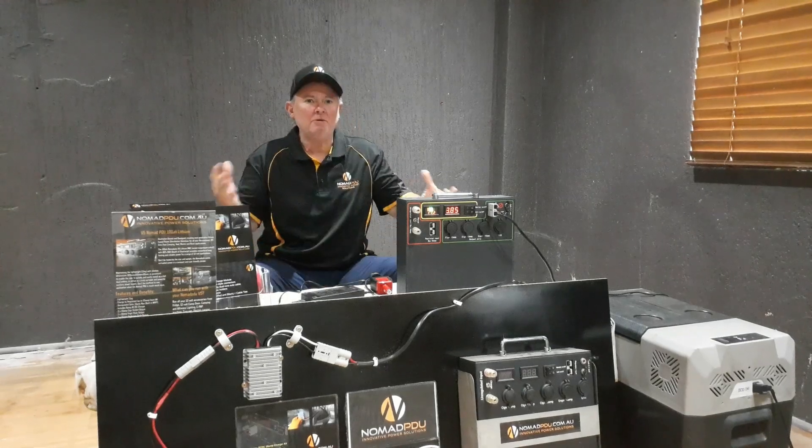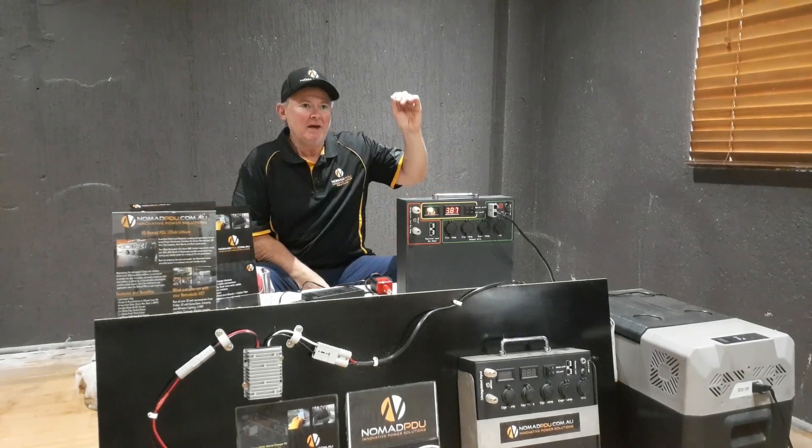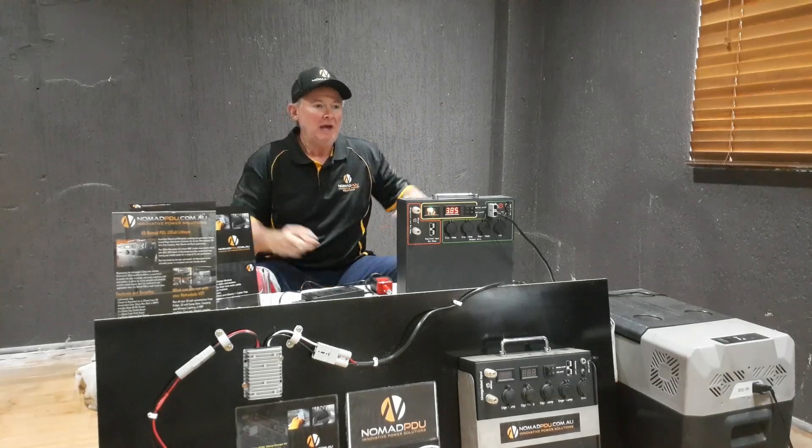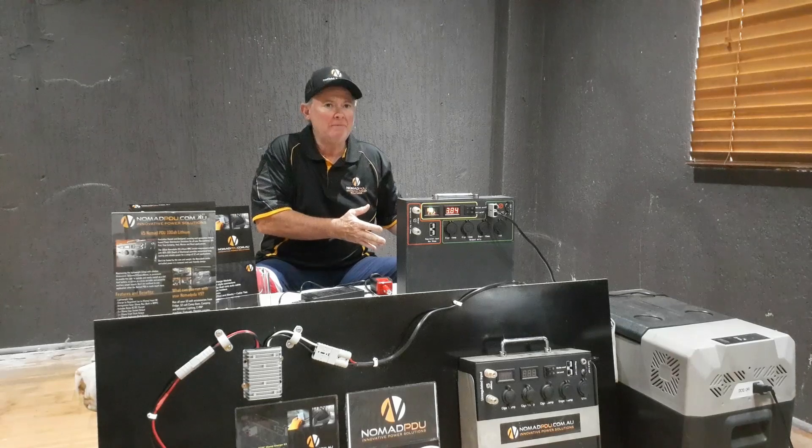Welcome to Nomad PDU. Today I'm going to talk about a subject that's on the top of everyone's mind — how to use the fridge with the Nomad PDU and understand how to get the most out of your fridge when it's paired with the Nomad PDU.